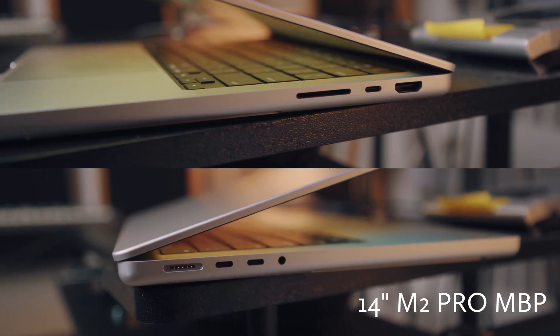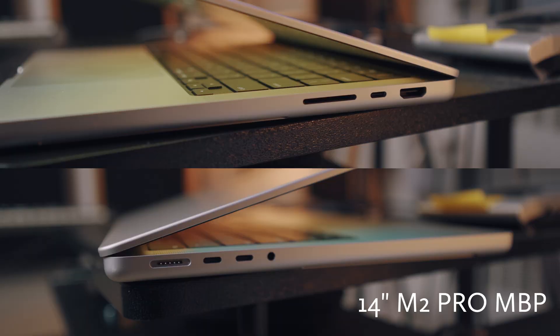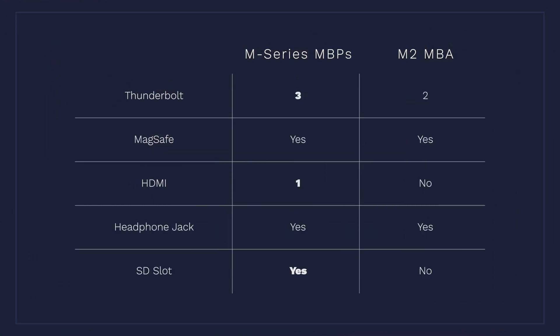I carry my 16-inch MacBook Pro around all the time, and that thing is hefty — it's probably not good for your back. The 14-inch MacBook Pro has the exact same connectivity options as the 16-inch model. In comparison, the M2 MacBook Air only gives you two USB-C ports, a MagSafe port, and a headphone jack, which might be too limited depending on your needs, though you can always use USB hubs to expand connectivity.